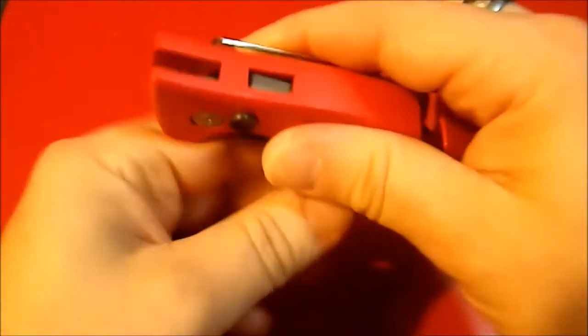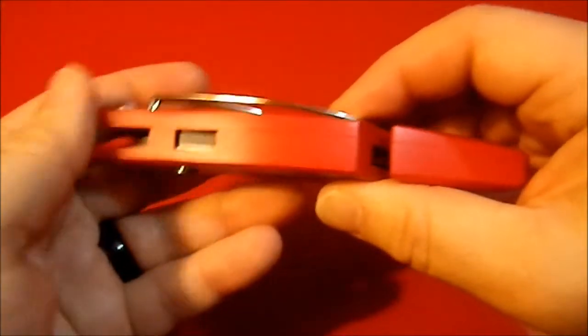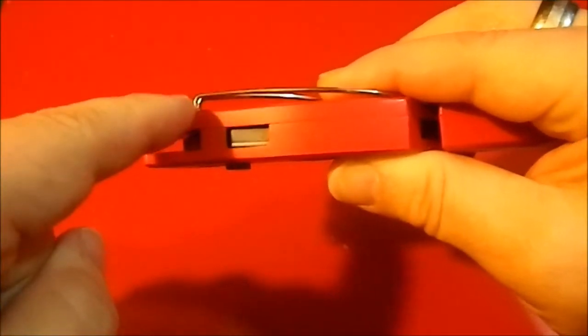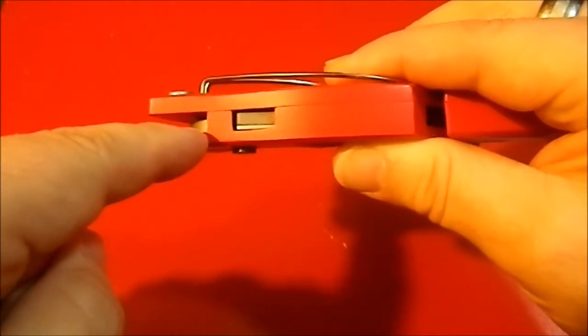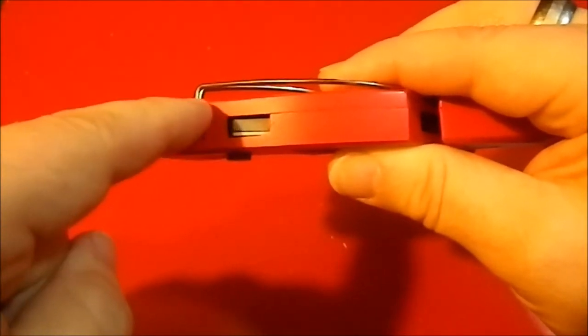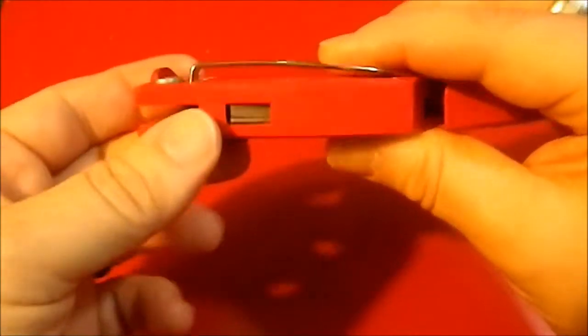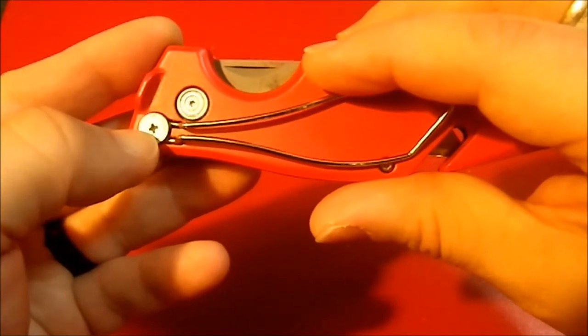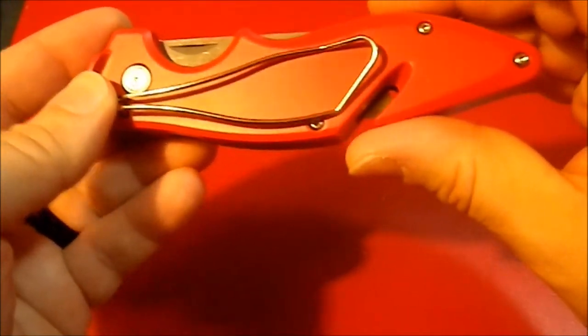One thing you'll note: I almost want to use the liner lock, I'm so used to liner locks. The slabs are different widths — if this slab had been the same thickness as the other, they might have saved a little weight, but that may have something to do with the button lock mechanism. This is also a Phillips head screw in case you'd like to remove the pocket clip completely.